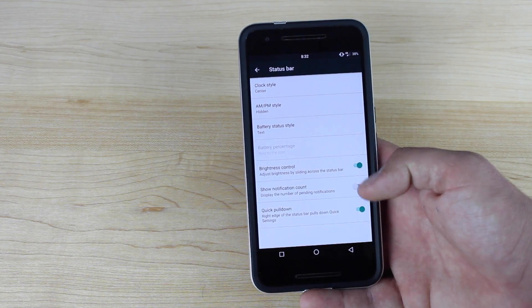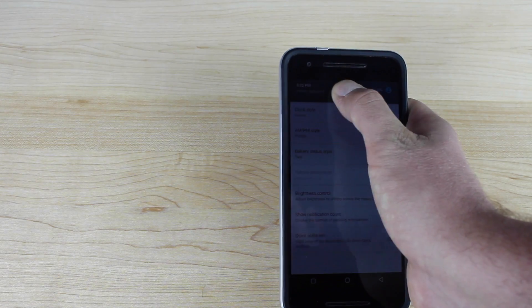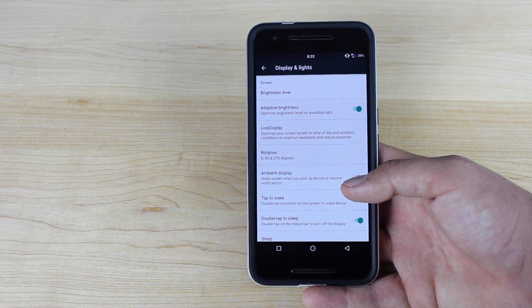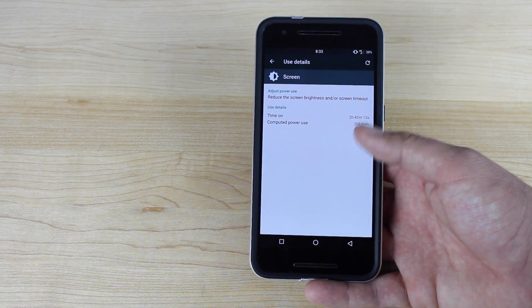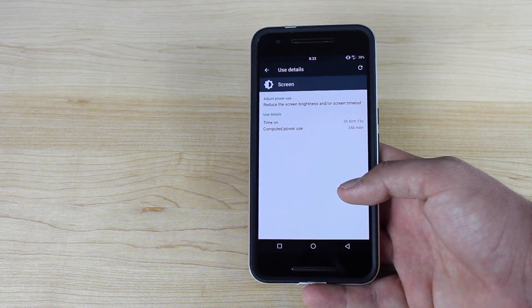You do have brightness controls, which gives you the ability to slide across the notification bar to change your brightness. You guys can see I'm at 38%. I unplugged this phone today at about 6:15 a.m. and we're now at 8:33. If I go into Battery here, you guys can see I've got almost three hours of screen-on time and we still have 38% left. I'm able to get over four hours of screen-on time every single day.